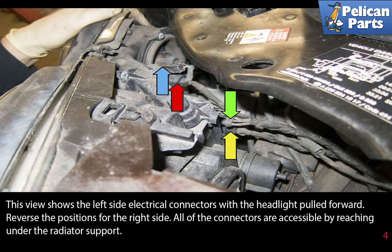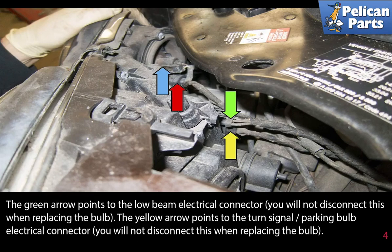This view shows the left side electrical connectors with the headlight pulled forward. Reverse the positions for the right side. All of the connectors are accessible by reaching under the radiator support. The green arrow points to the low beam electrical connector. You will not disconnect this when replacing the bulb.